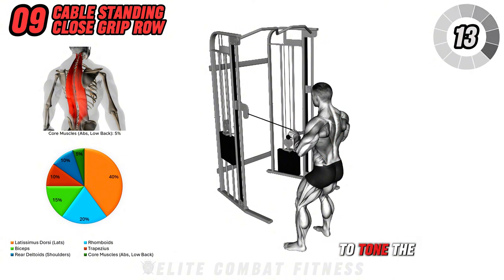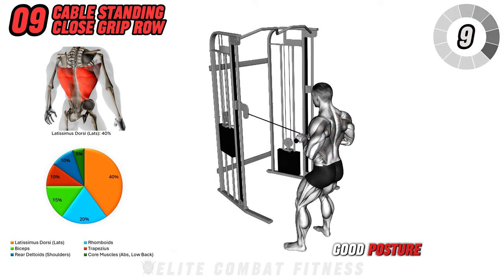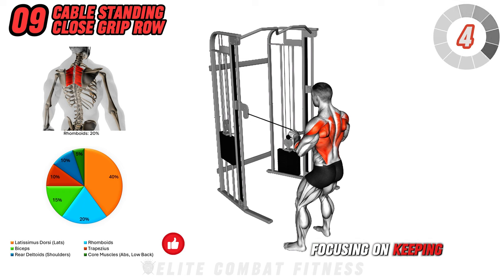This exercise helps to tone the upper back, lats, and biceps while also promoting good posture. Perform three sets of 12 to 15 reps, focusing on keeping the movement controlled.